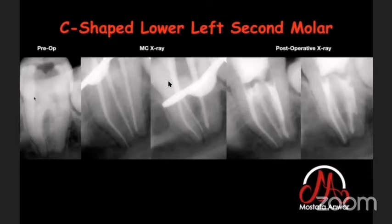In this C-shaped lower left second molar, I finished shaping of three canals, but the interconnecting spaces cannot be shaped — only cleaned. I performed passive ultrasonic irrigation, and all the interconnecting spaces were filled with bioceramic sealer. You can never remove tissue in these interconnecting spaces with files; the only way to clean them is through ultrasonic activation.